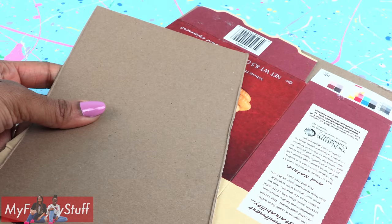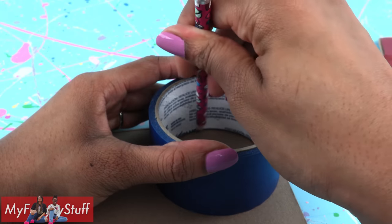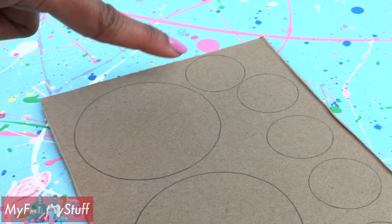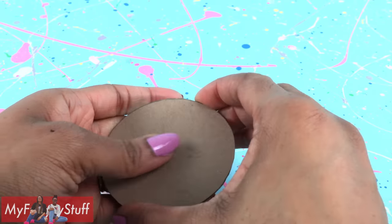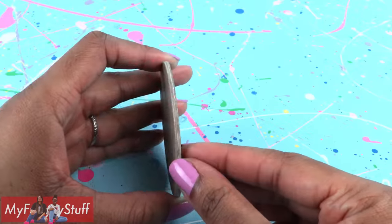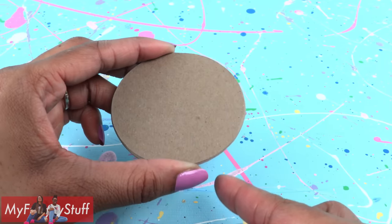Using recycled paper board, trace a few circles. I have a large circle and a smaller circle. Cut them out. Stack and glue several together — this is six layers, and I sanded the edges smooth.